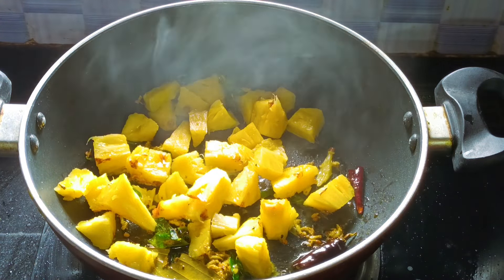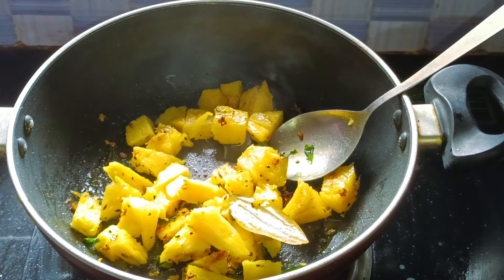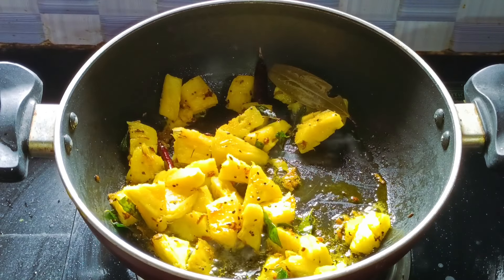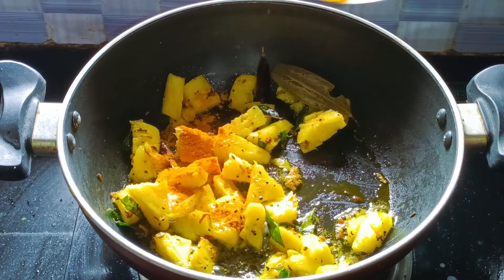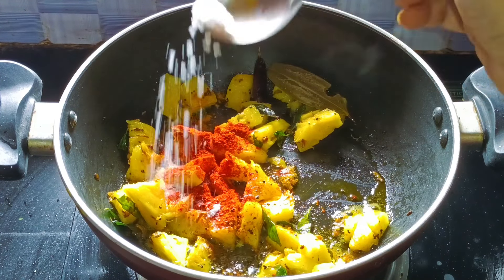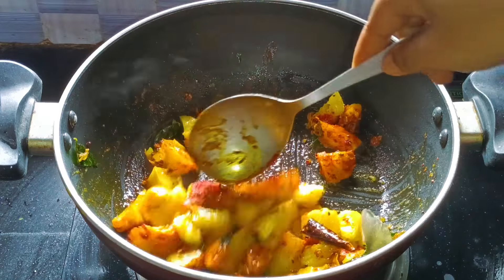Then you can fry it with the flavor. You can use the flavor as well. When you fry it, you can put the flavor in. You can add the flavor. If you put it, you can put on the egg. Then you can do this. You can put on the egg and get that egg.